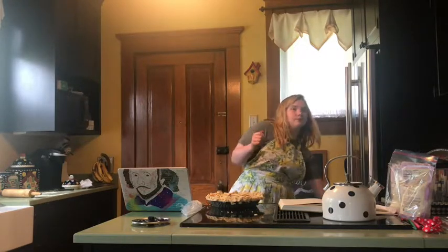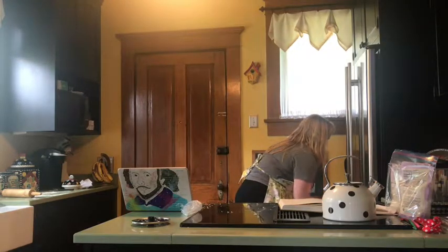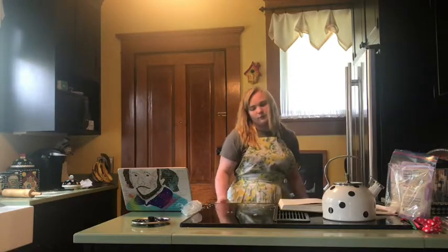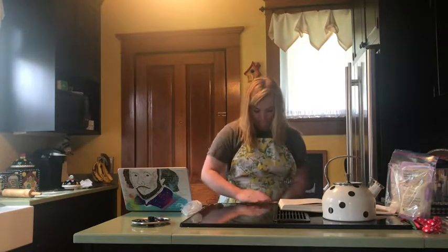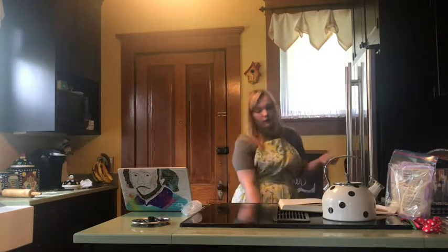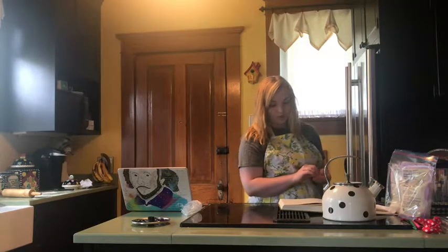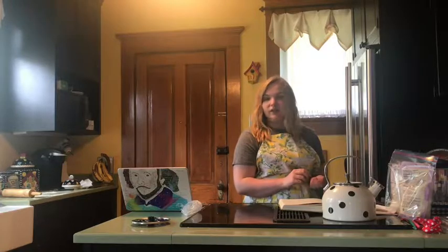All right, while that's going, let me put this in. It's in the freezer. Hey Google, set a timer for 20 minutes. All right, 20 minutes starting now. And now I'm going to go ahead and preheat our oven — nothing's in it — preheat to 400 degrees. I'll be back in 20 minutes. We will put our pie wash and our sugar on, then bake it off and see what happens.